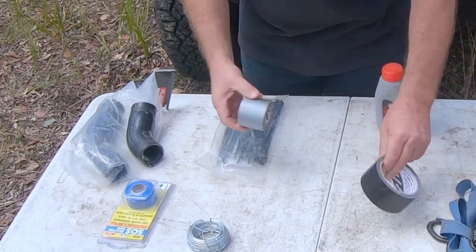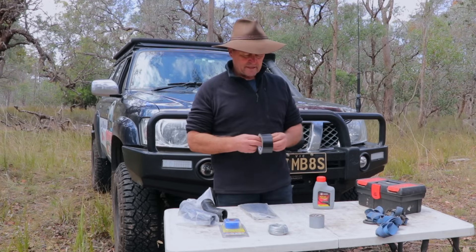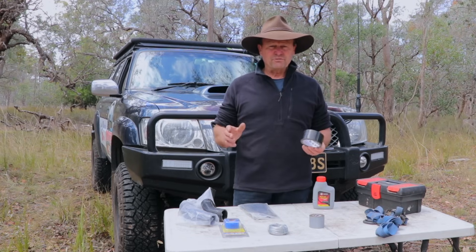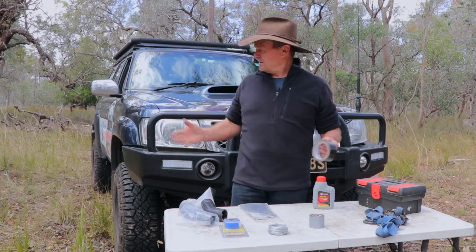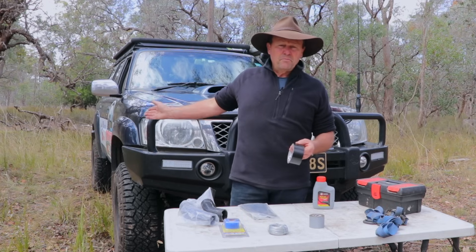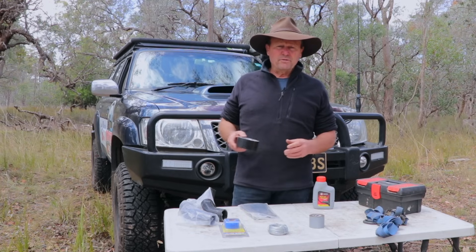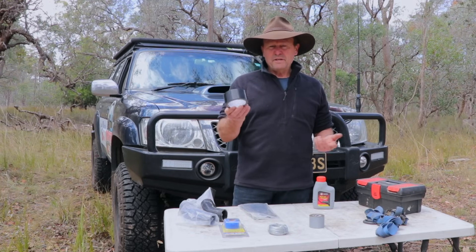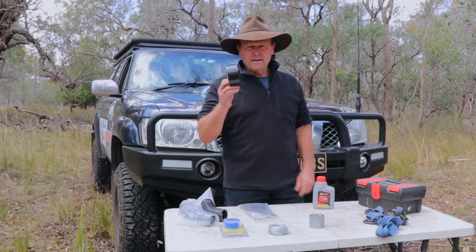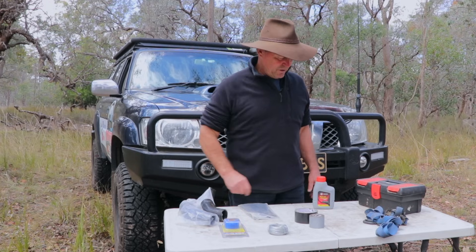And then a couple of rolls of tape — I've got my duct tape, great stuff, I wouldn't leave without a roll of duct tape. But this one here, this gaffer tape, sticks to absolutely everything and is really, really strong tape. Well worth having. You might hit a rut, get some body damage, have a panel of your four-wheel drive hanging off and rubbing on your tyres — that gaffer tape might be just enough to tape that panel back up to get you out of trouble where you can get it fixed.